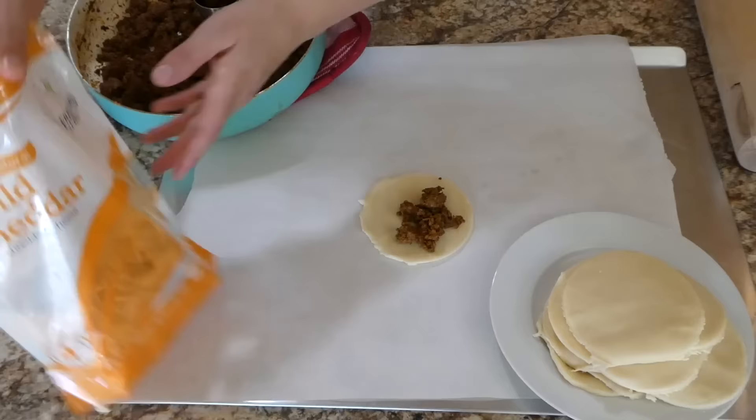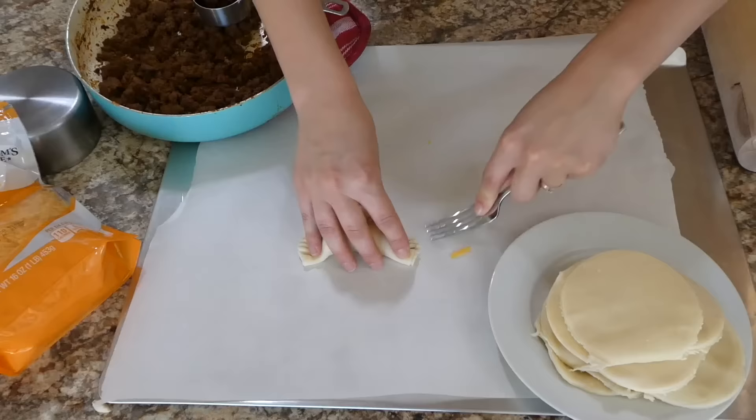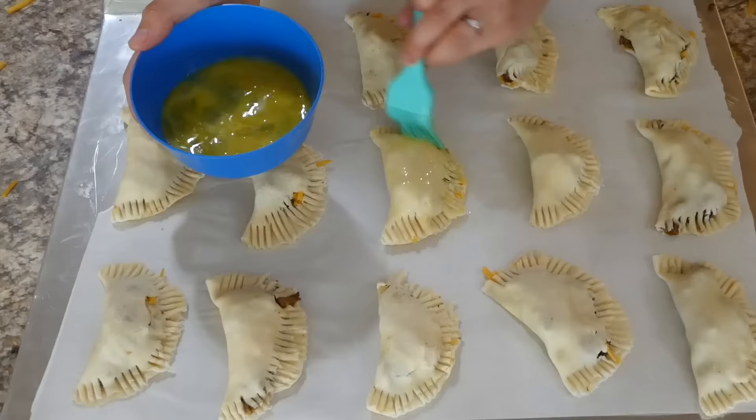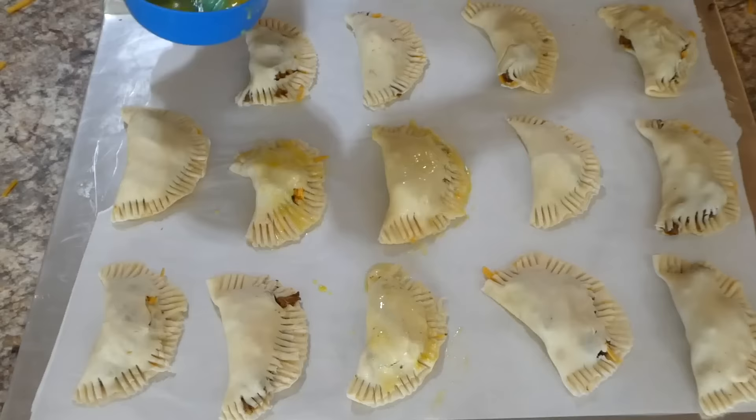Now I'm going to start filling our empanadas — I gave them a little scoop of that ground beef mixture and then some cheese. I used sharp cheddar, but Colby jack would also be yummy. Then I pressed down the edges with a fork to make sure none of the filling comes out. Then brush an egg wash on top — just one egg scrambled — and stick it into your oven.